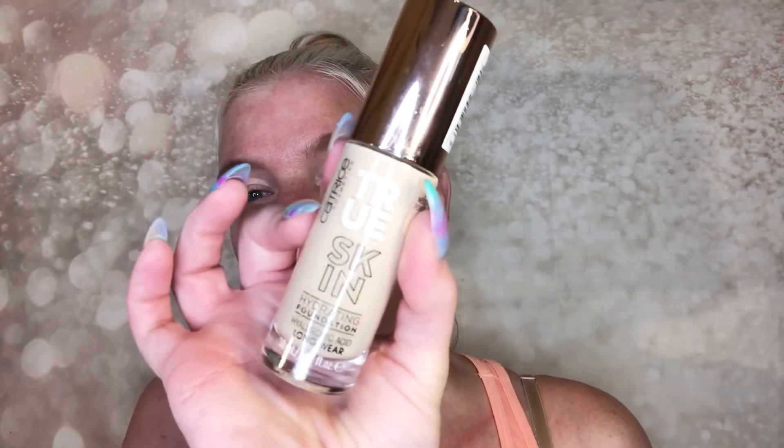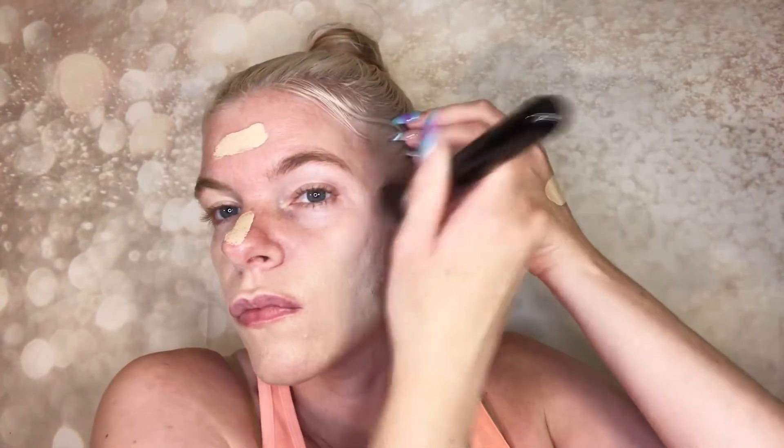This is my Sigma F80 foundation brush — I just washed it. I'm using the Catrice True Skin Foundation in shade 04 Neutral, about a pump and a half. These are really large pumps, so one pump is like two pumps of every other foundation. I'm using this brush damp, which helps a lot with my larger pores and textured skin. Using it damp really does help the foundation, just like a damp sponge — it literally melts the product into the skin.